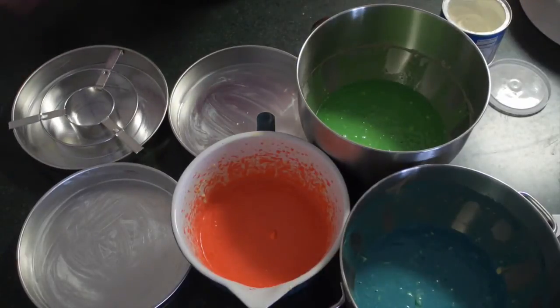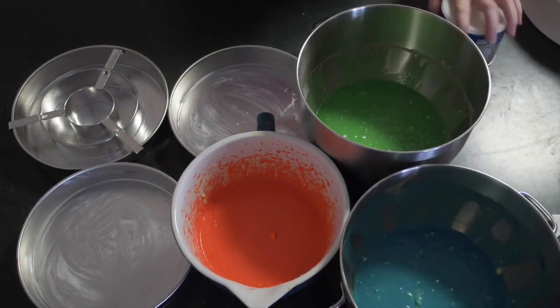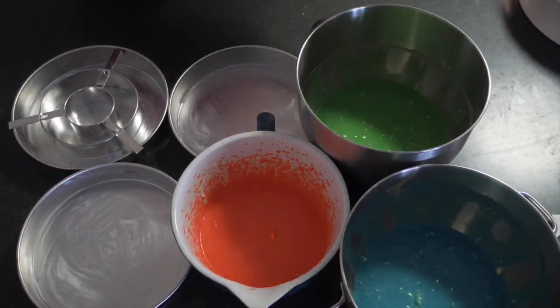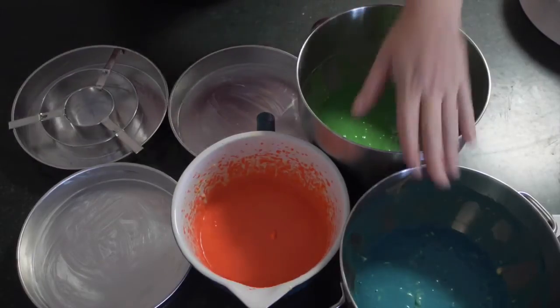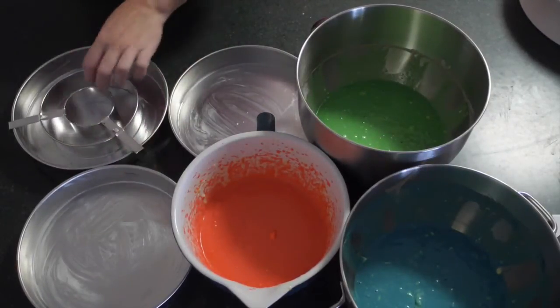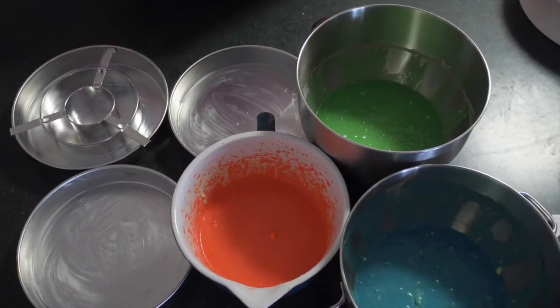I'm going to use my checkerboard cake pan again, and once I finish tidying up my bench you can see I have greased it with Crisco. I have made three cake mixes — green, blue, and red — and I'm actually going to do this twice, so you're going to want six cakes.